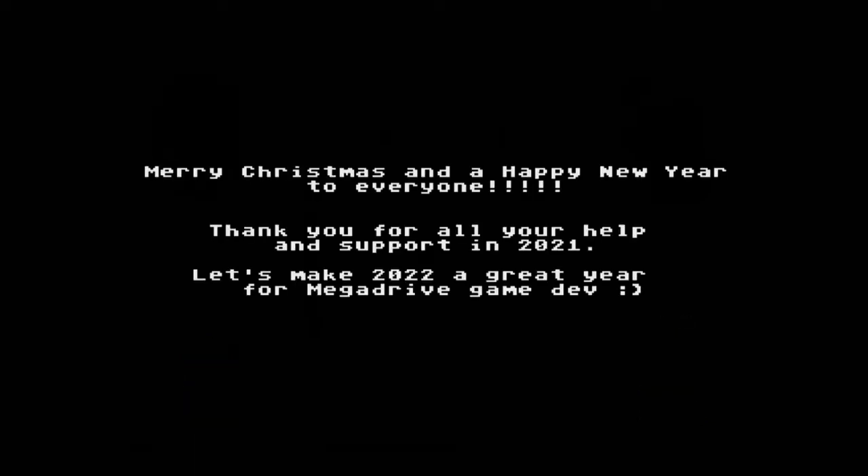Well, Merry Christmas, Alucard, and I'll see you next year. Farewell. I'm looking forward to this being complete, and maybe get a physical copy one day.